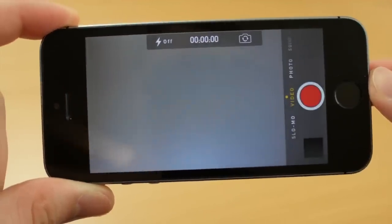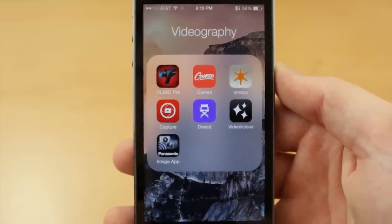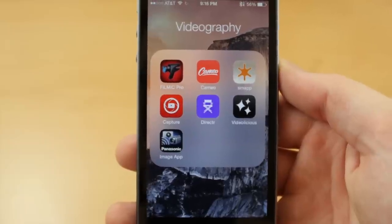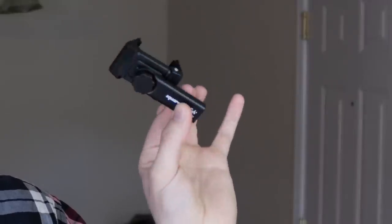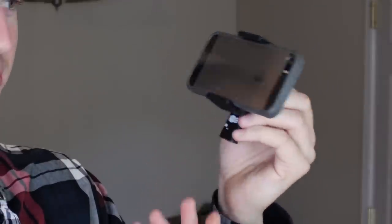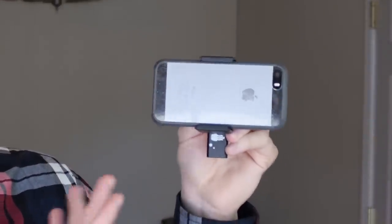Smartphones are easy to use, portable, and almost everybody has one, so you can definitely start off with your smartphone. There are some cool video apps like Filmic Pro for the iPhone that help you customize the video for a better-looking result. If you want to put your iPhone on a tripod, I have this thing called the Square Jellyfish mount — it holds any smartphone and screws right into a tripod to keep your smartphone stabilized.